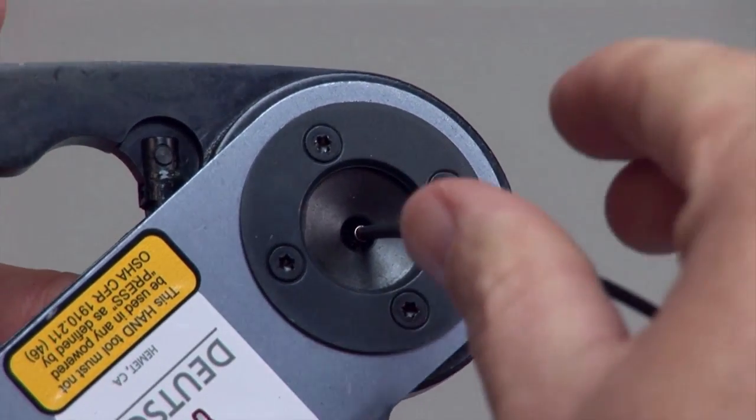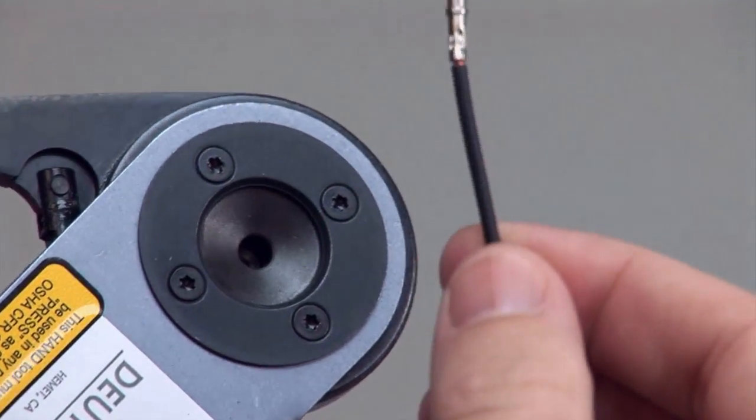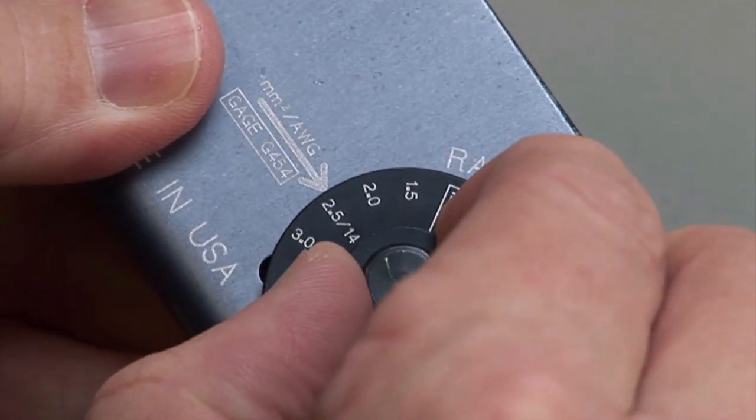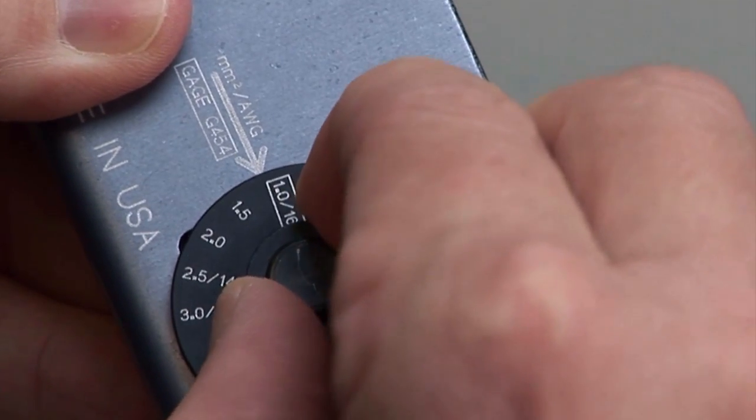Inspect the crimp by referring to the solid contact crimp inspection section of this video segment. Please note that the tool must be adjusted for each type or size of contact.